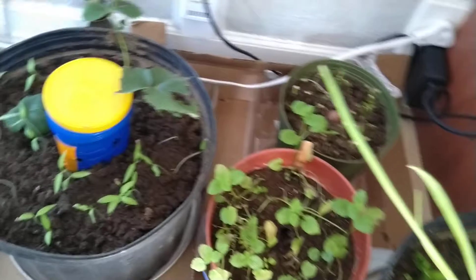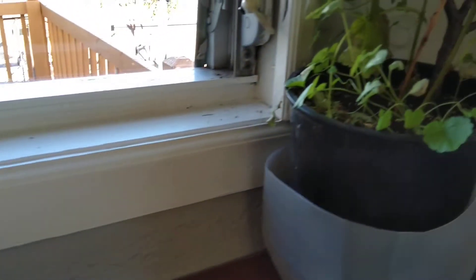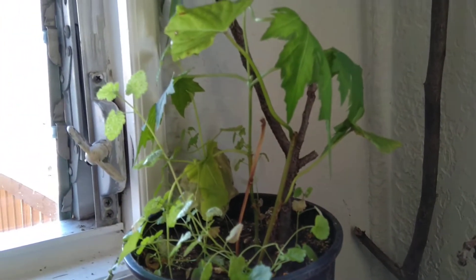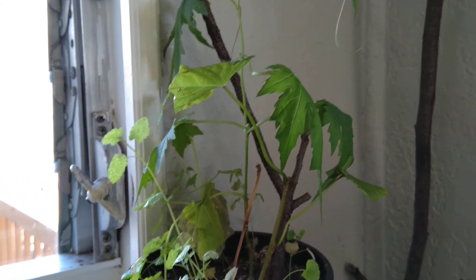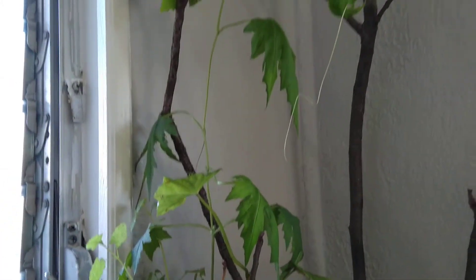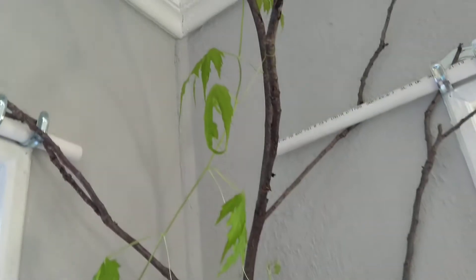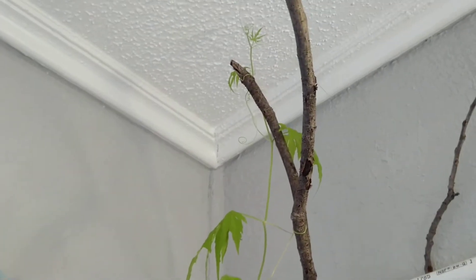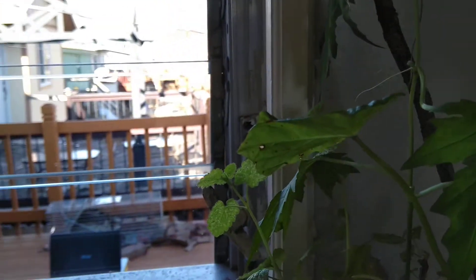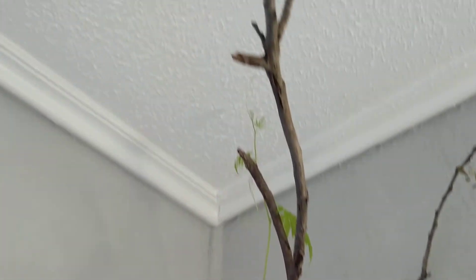Let's go back to the other side. This is my bitter lemon — how do you call it — ampalaya, yeah. It's climbing up there, but it looks like it's feeling cold. It doesn't look healthy, but for sure it will be fine. I'm planning to put some Christmas decorations on the tree together with the ampalaya.